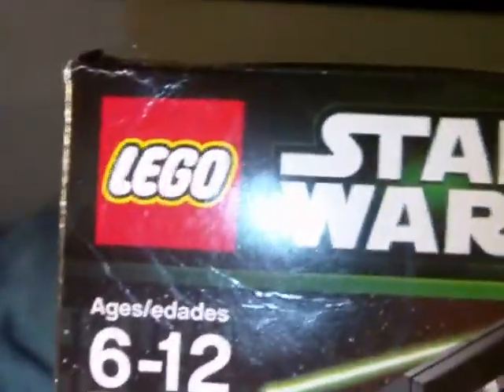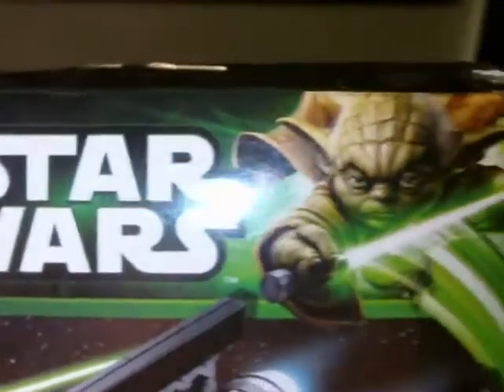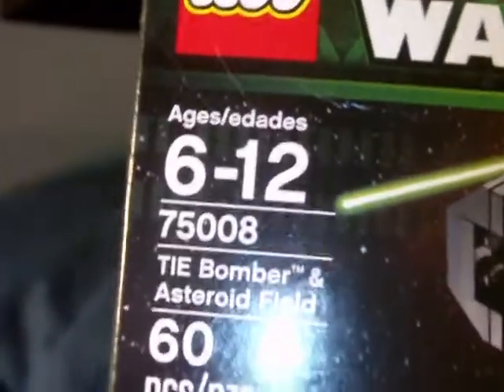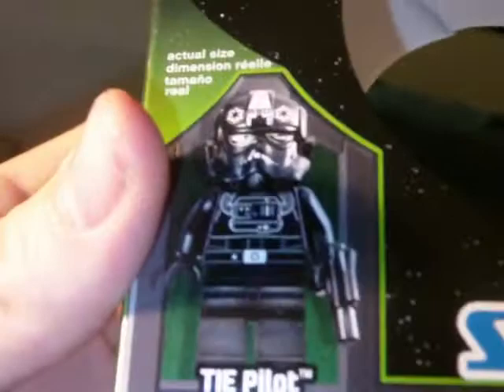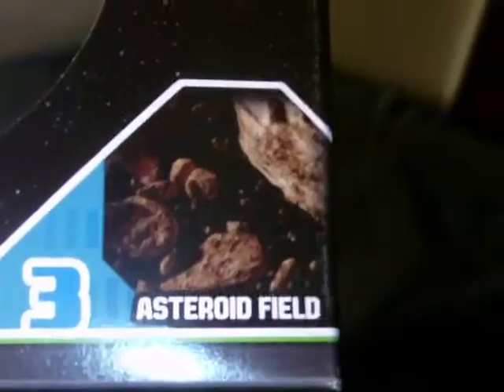I'll show you the packaging real quick. Here you got your Lego logo, Star Wars, cool Yoda image just leaping off the box. Here's a shot of the little mini TIE Bomber. Ages 6 to 12, TIE Bomber and Asteroid Field, 60 pieces, and you get the TIE Pilot as the minifig. Series 3. It's the only set I got from Series 3, the only one that interested me. I'm really interested in Series 4 — that has three really cool sets.